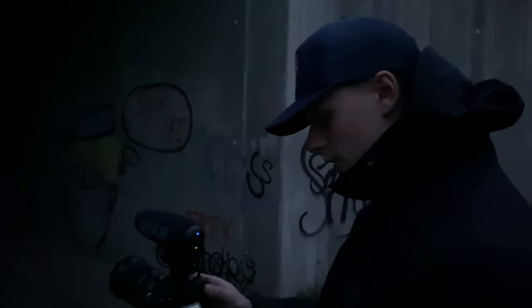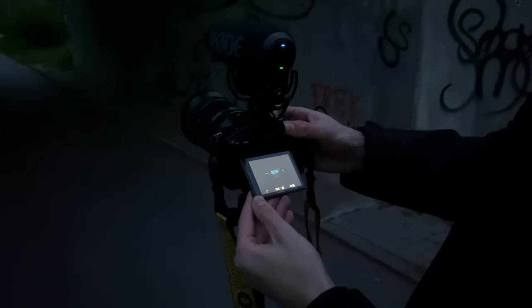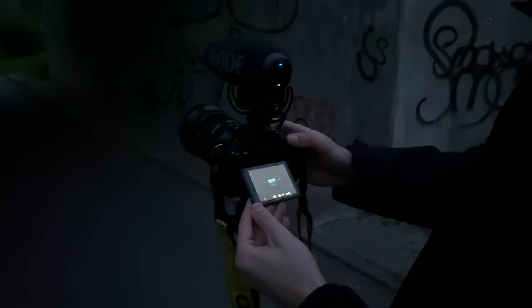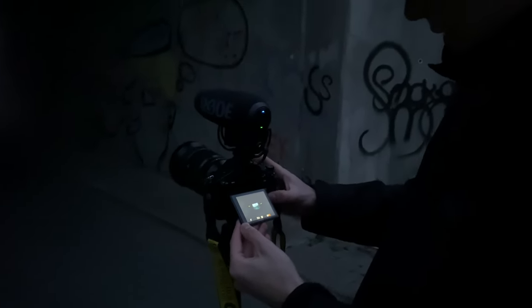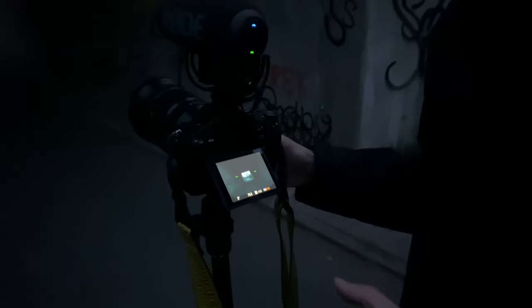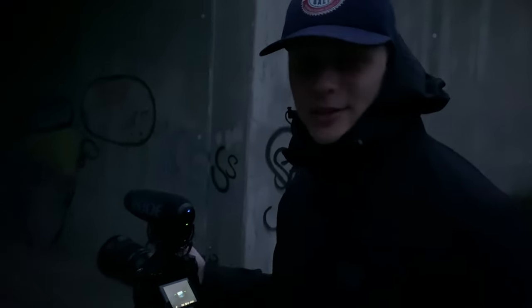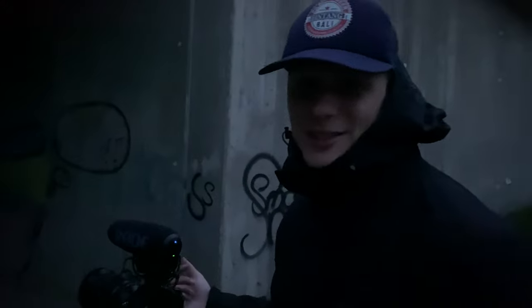So we'll go for an f-stop around f/8, shutter speed around six to eight seconds, and ISO around 100, to make sure everything is in focus and we capture enough sparks. Probably the first shot is gonna be rough, but let's just try.